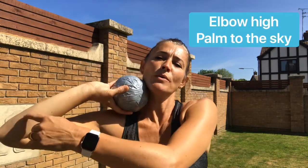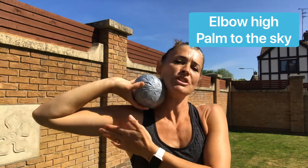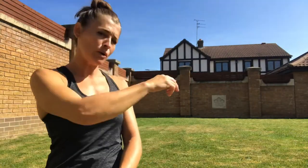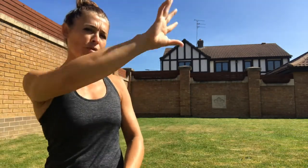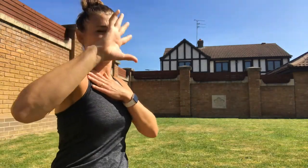Once we've got into that position, the next rhyme is: elbow high and palm up to the sky. That encourages you to keep the elbow out and lifted nice and high. The shot put is a pushing action — we're not pulling from the shoulder and we're not slinging like we did in the discus, but we're pushing with force, and the force is generated from our shoulder, our chest, and our arm.